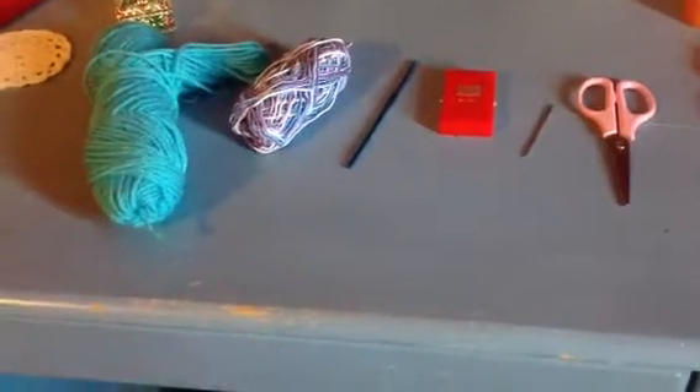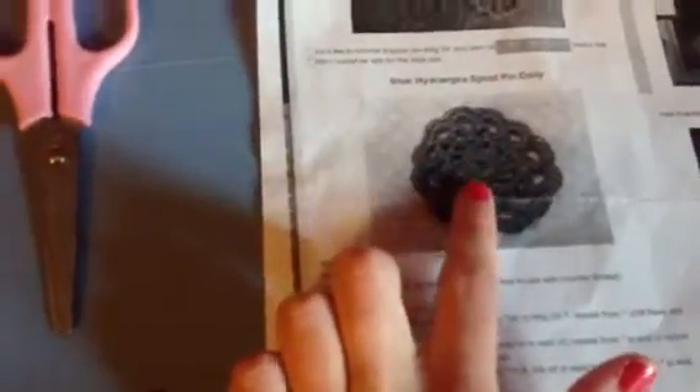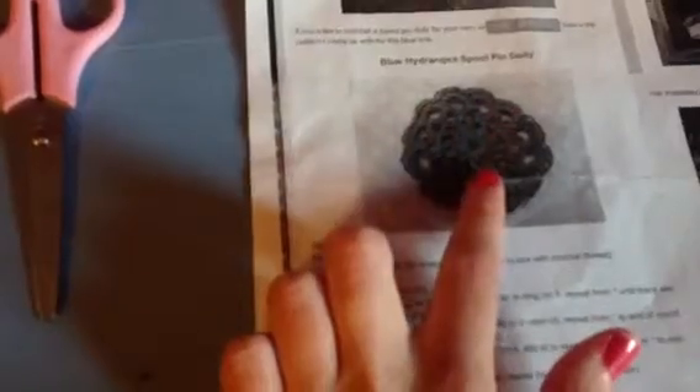Hi guys, it's Mina and today in this video I'm going to teach you guys how to make these cute little doilies for sewing machines. So here's what they look like. This is just a printed off copy I have right here. I actually made these a couple weeks ago and gave them to somebody who paid me to make these. They're super easy to make and I'm so excited to show you guys — they're really small, cute little doilies for sewing machines.